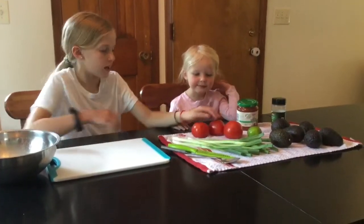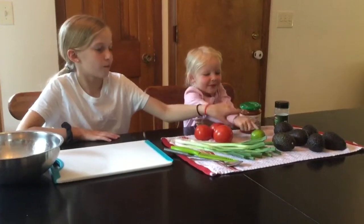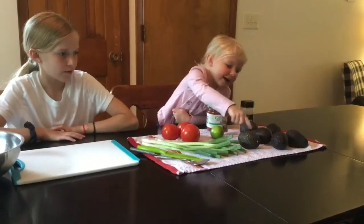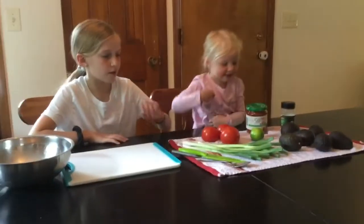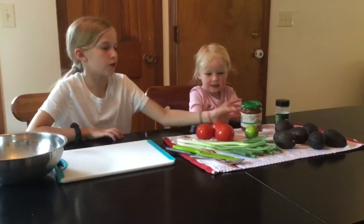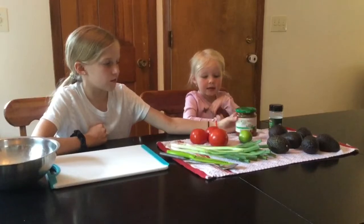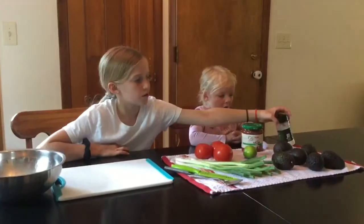So we have green onions and three tomatoes, one lime, and six avocados. Then a bunch of green onions, and chunky sauce — or you can do pasta sauce — and then garlic sauce.